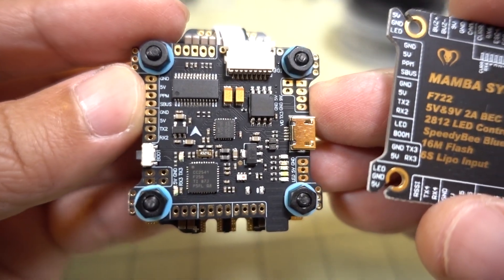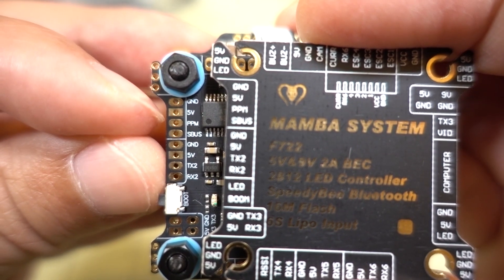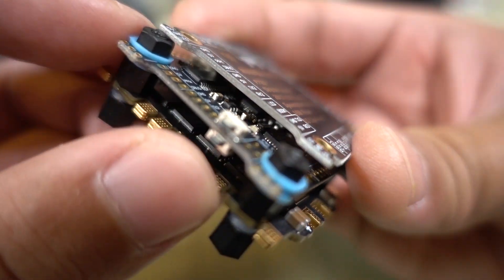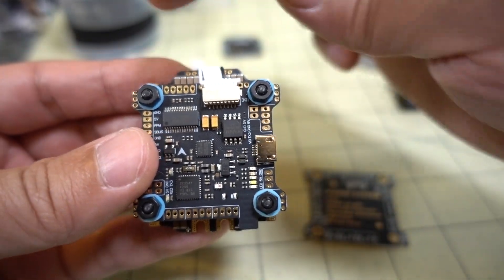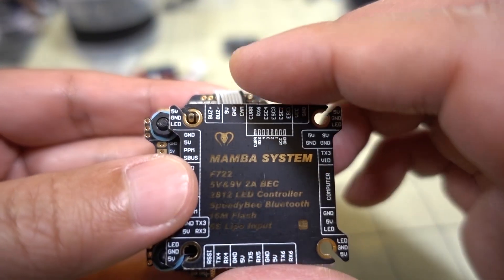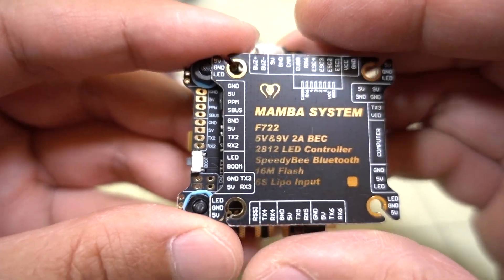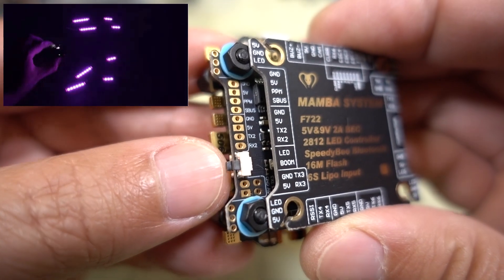Unlike the mini one, this full-size one has labels on the board itself. You have your connections for PPM and SBUS, ground, 5 volts, and TX2/RX2 — this is UART 2. There are two buttons on the flight controller: the top button is your bootloader button to get it into DFU mode, and the bottom button is for changing colors on the built-in LED controller. On all four corners of the board there are three pins for special LEDs — 5 volts, ground, and LED — so you can light up your drone with various colors and change them via the button.